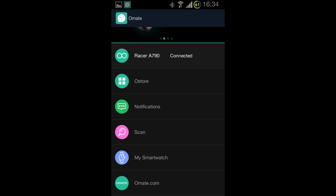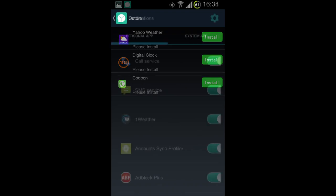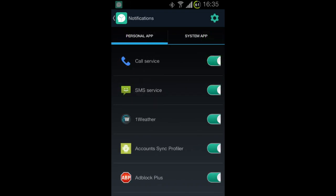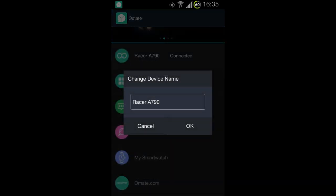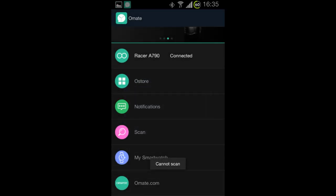You can also download a simple mobile application for Android and iOS. The app shows the connection status of the watch with your phone, shows where you can download apps, allows you to set which apps send notifications, change the name of the watch, go to the Omei website, or update the firmware.